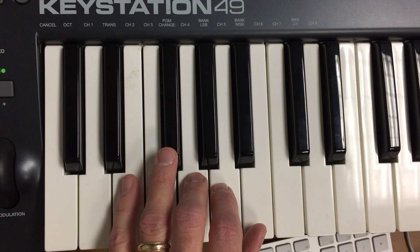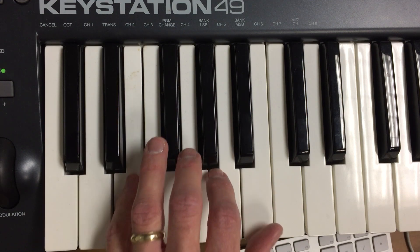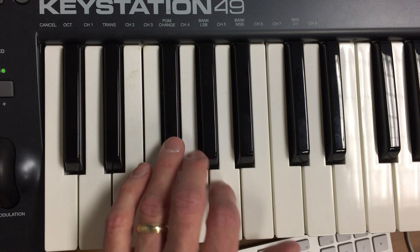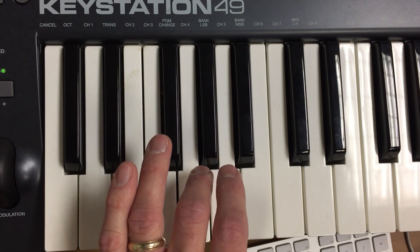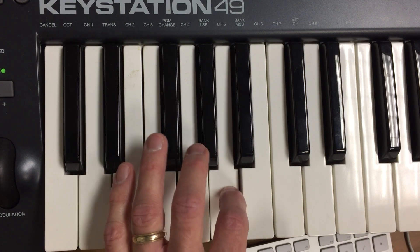The second half of it starts on the E and works its way up in eighth notes: one and two and three and four and one and two and three and four and... And then it repeats that.